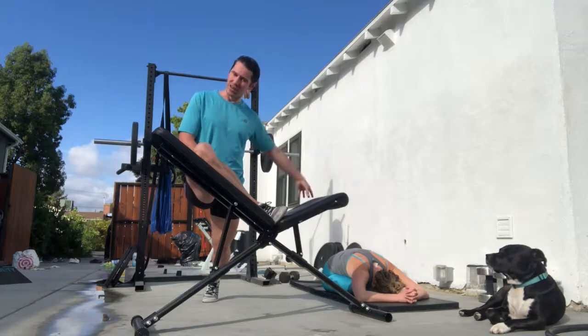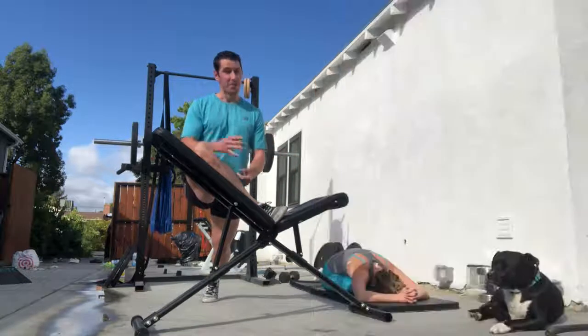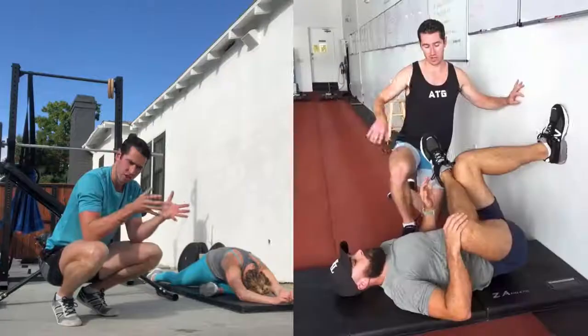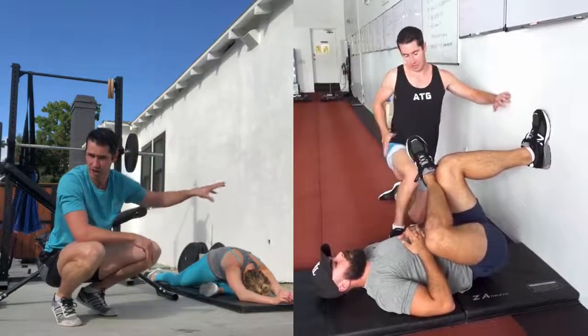Even though she's very flexible, she's not loading the area in the pigeon pose. I think of flexibility as youth — you ever see a baby? But strength is potency. In our system you don't need anything; you can start against the wall very gently.